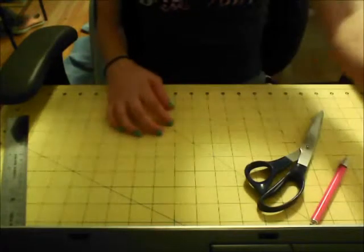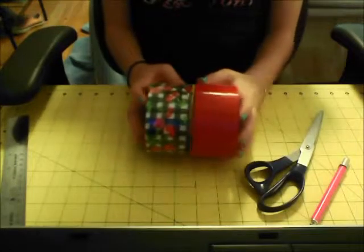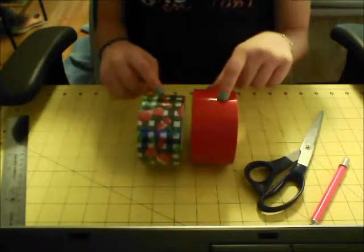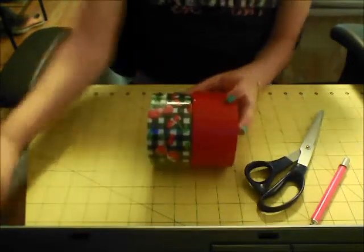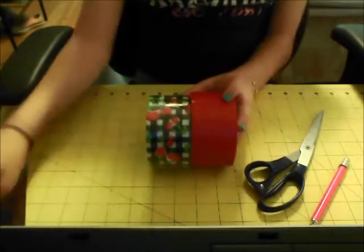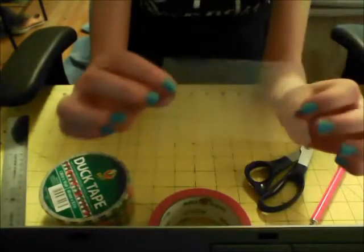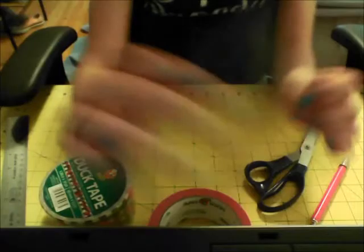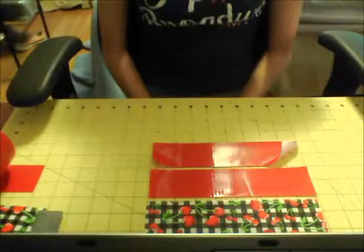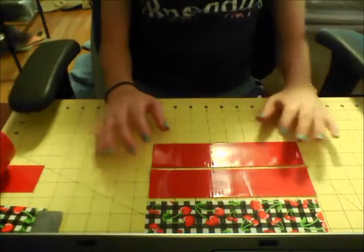This is a Fiskars cutting mat I got at Michaels. You're also going to need some duct tape — I'm using cherries in red today. If you prefer, you can also use clear tape. And you'll need a piece of ID plastic. So let's get started.